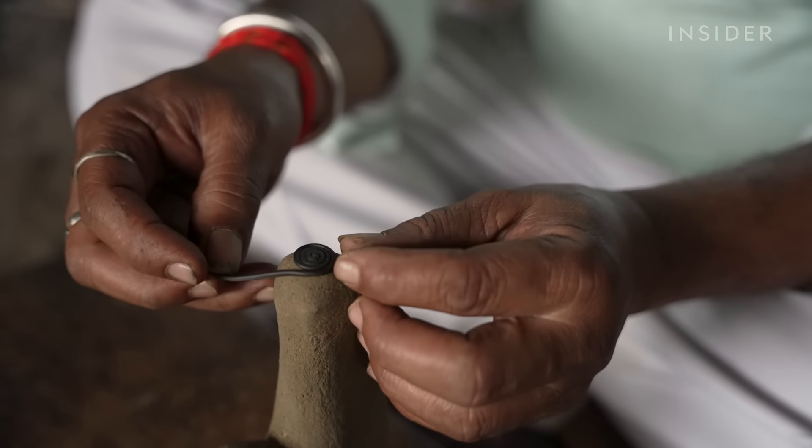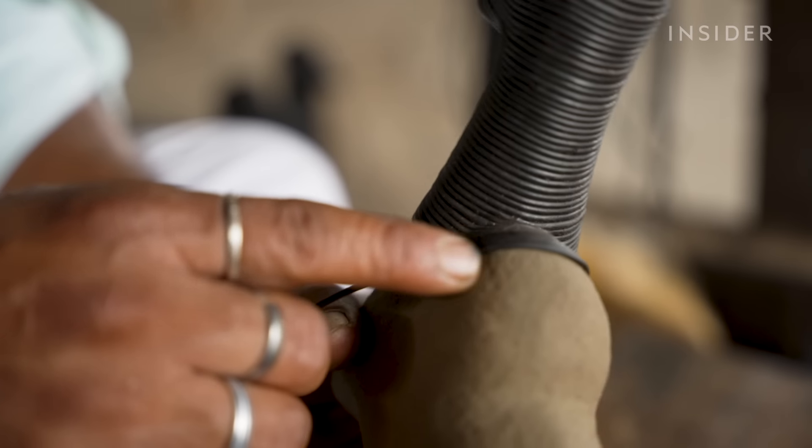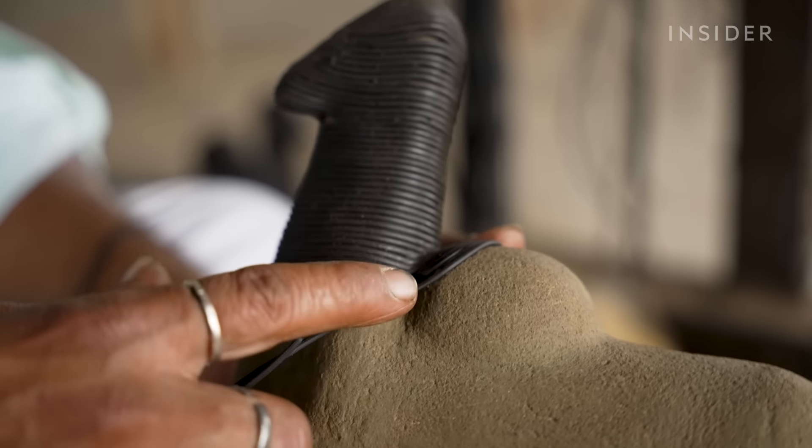Slowly, he wraps the strings around the model to bring his ideas to life. The design he makes with the wax is printed on the wet soil underneath. He has to be careful not to leave gaps between the strings.